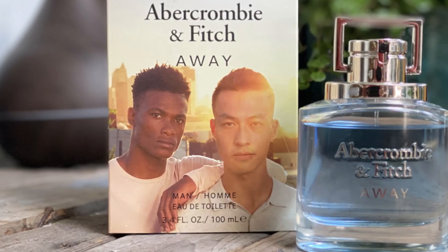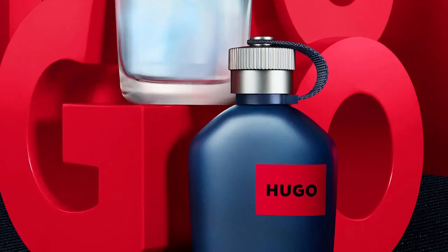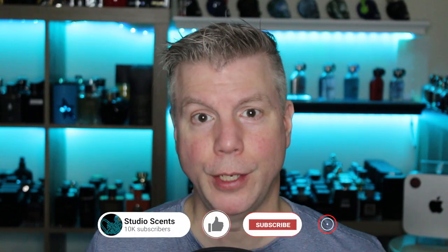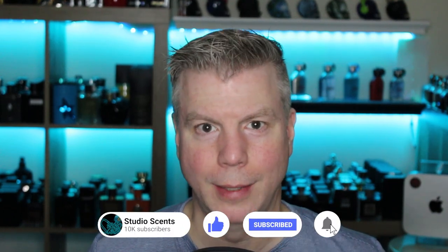That is pretty much a wrap on my coverage of these two great cheapies, Abercrombie & Fitch Away and Hugo Jeans. If you're a younger person just starting out, these make great versatile fragrances that you can wear at school, at home, everyday average use — perfect for those. Thanks so much for stopping by to check out today's video. As always, thank you for your continued support on my channel. I'm Tommy with Studio Sense, and I'll see you tomorrow.